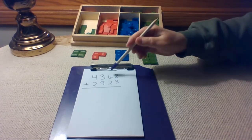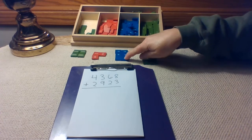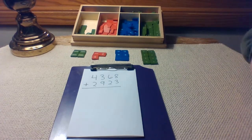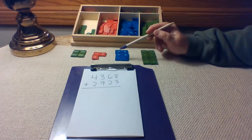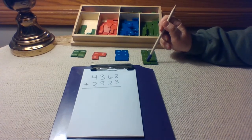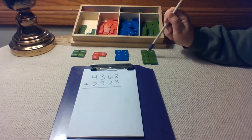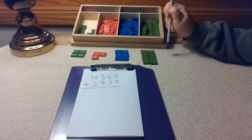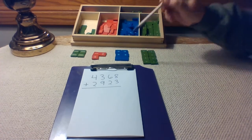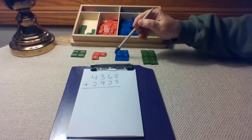Let's check our tens. We should have six tens set out. One, two, three, four, five, six. You might notice that some of these tens are upside down and some of these units are sideways. That's okay, because we know these are units because they're green and they are in the units place. We know these are tens because they are blue in the tens place.